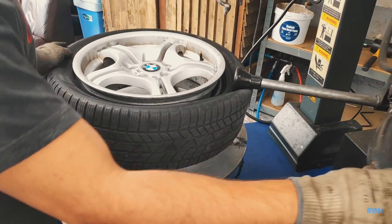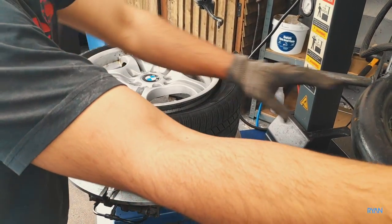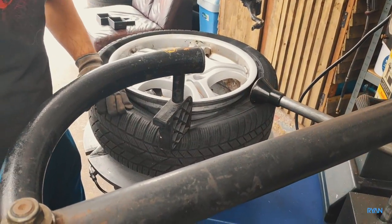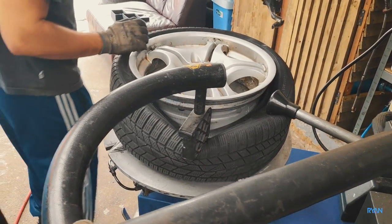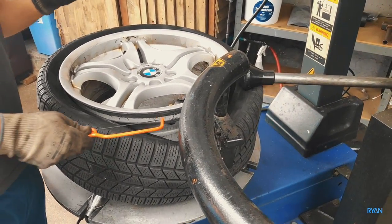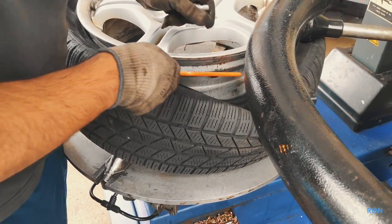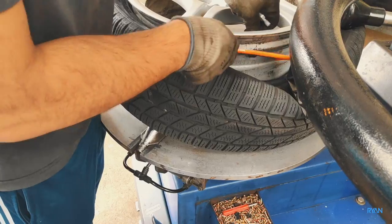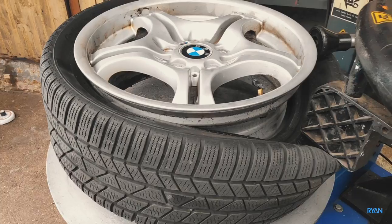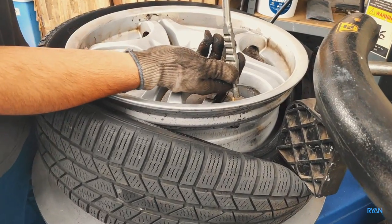The tire of course needs to come off the wheel. I'm not sure if this will be doable for every single tire — these are winter tires so they are more flexible. I'm not sure it will be the same process for sporty tires. What the technician is doing now is removing the old rubber valve.